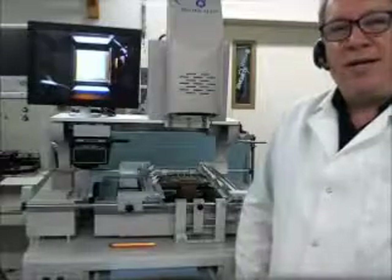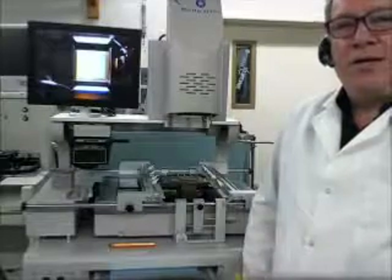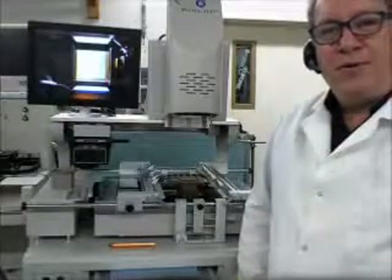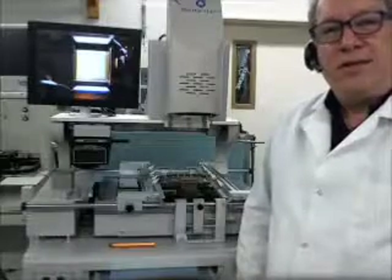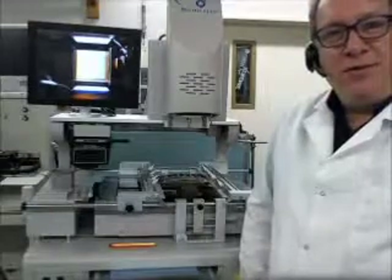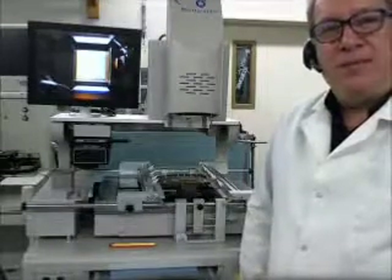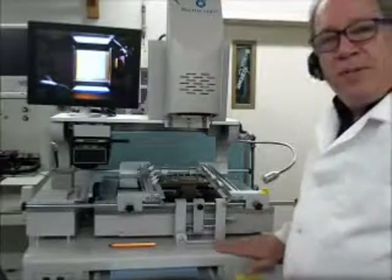The question we would like to ask today is: when electronic contract manufacturers and product development companies have high value boards and high value components, who do they trust to rework these parts and what equipment do they trust? And my answer to you is they trust Precision PCB Services, Inc. And we use the Shuttle Star BGA rework stations.